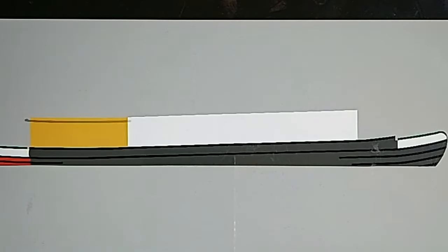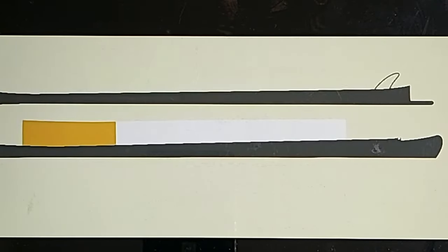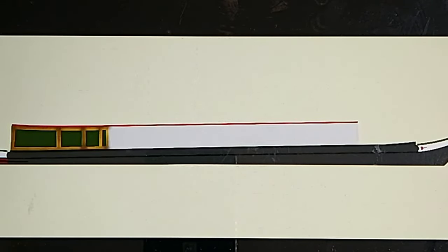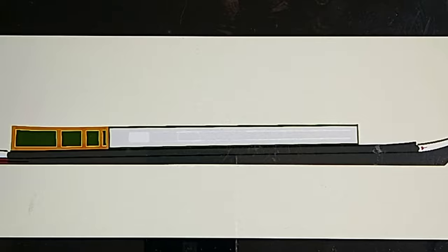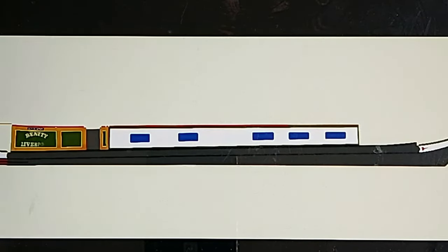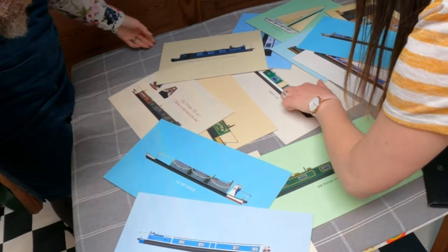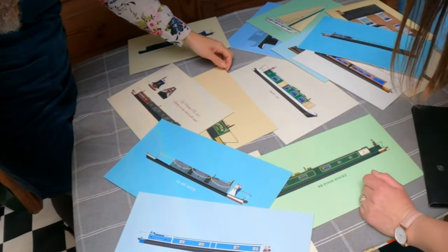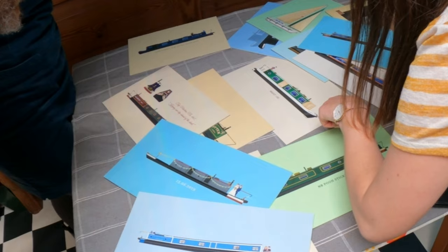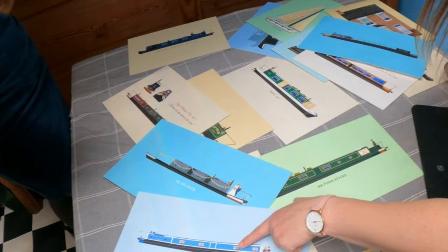I love the effect. So this is done on an iPad — Procreate, printed. I started off like that one hasn't got any shading at all, and I don't really like that anymore. My most recent one — I prefer that because I've started putting highlights on, a bit of shading, a bit of texture on the fenders and stuff on the roof. That one I think is a bit boring now.